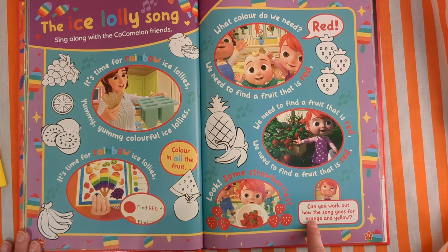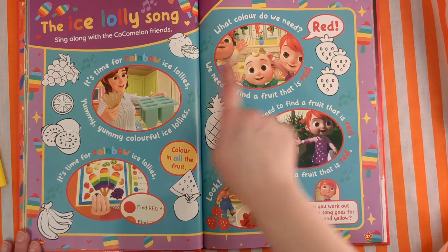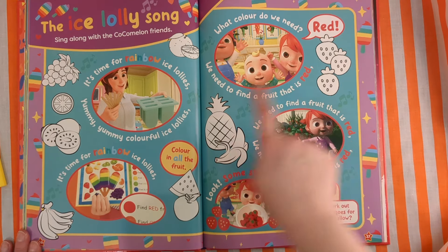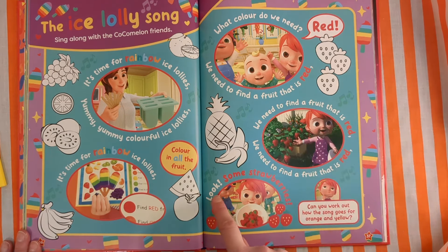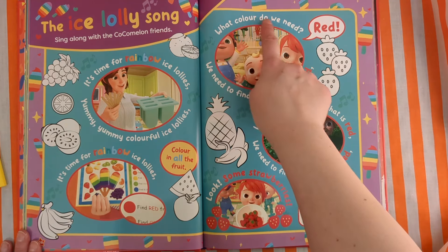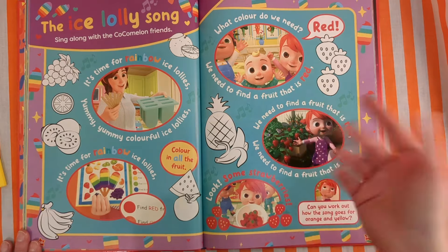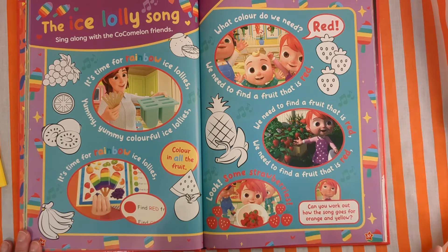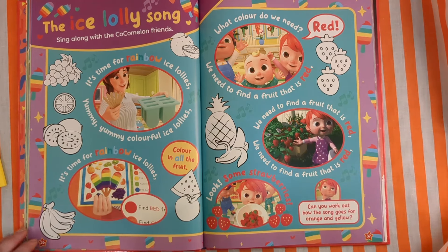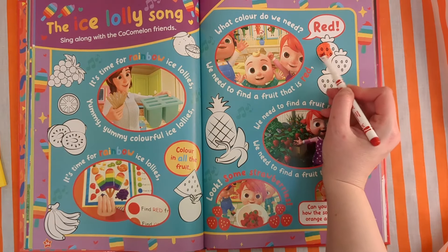Can you work out how the song goes for orange and yellow? It probably would go: what colour do we need? Orange — we need to find a fruit that is orange. What colour do we need? Yellow — we need to find a fruit that is yellow. Look, some bananas! So let's colour in some of the fruit. We need red first because that's in the song — a nice red strawberry.